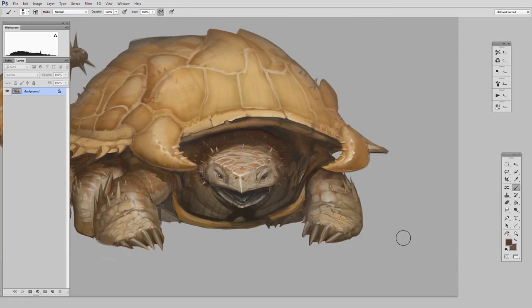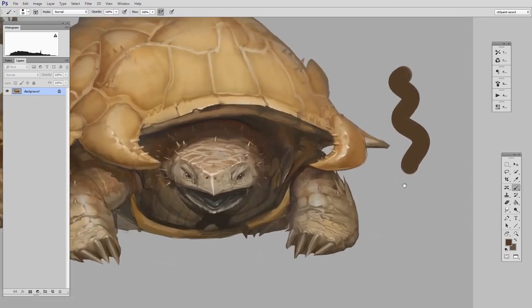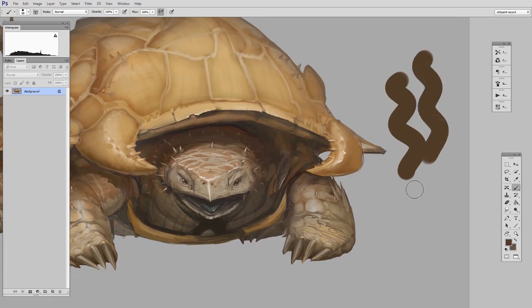Another tool that you'll see me using this for all the time is zooming. I love to zoom in and zoom out to kind of get a look at my work. Being able to snap back to that brush tool is really handy.